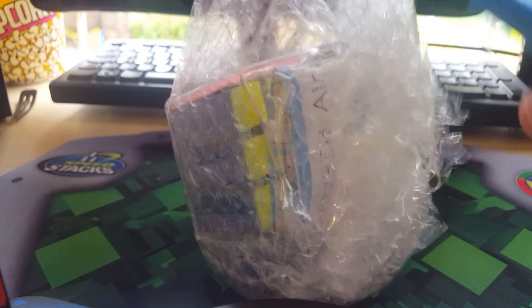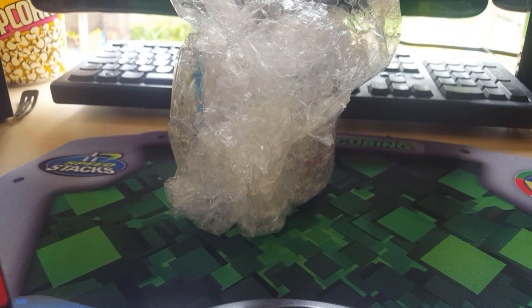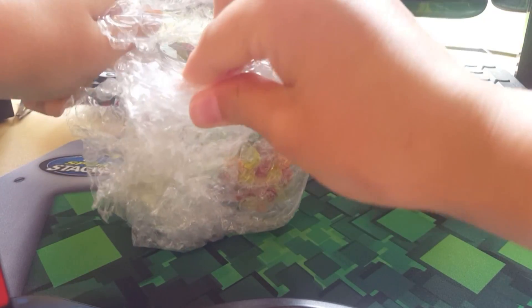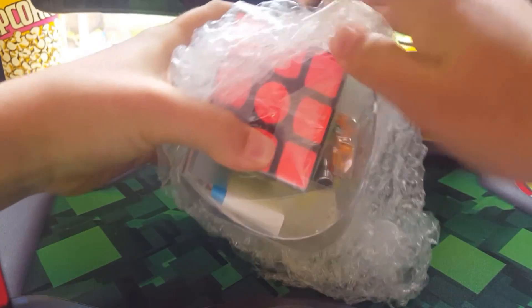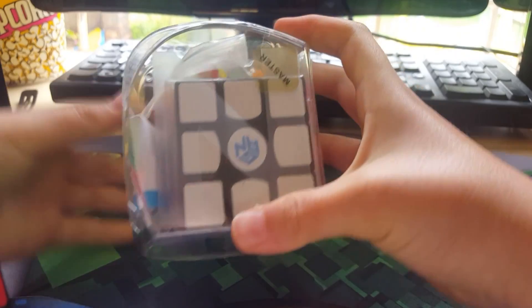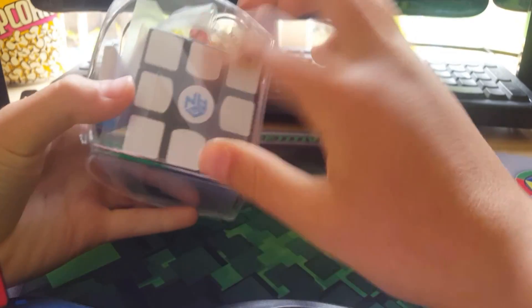Usually my main before this — I'm pretty sure this is going to be my main — but my main before this was... it's not here, but it was a YJ Gulong, and the corner piece is always twisted, which made it really hard to solve. So from other reviews I've seen, this is going to be my new main.